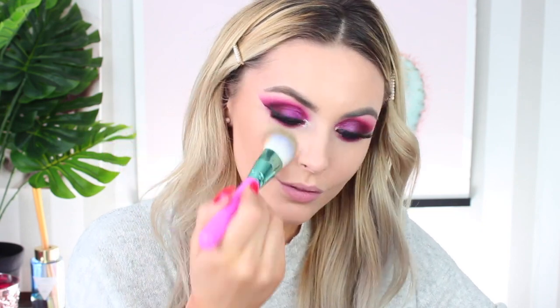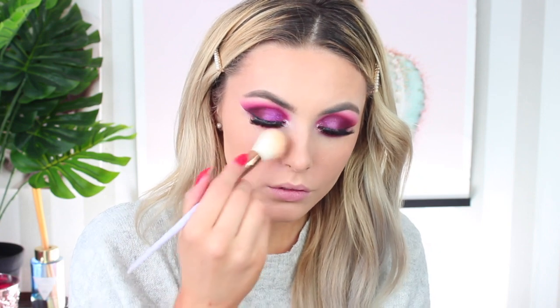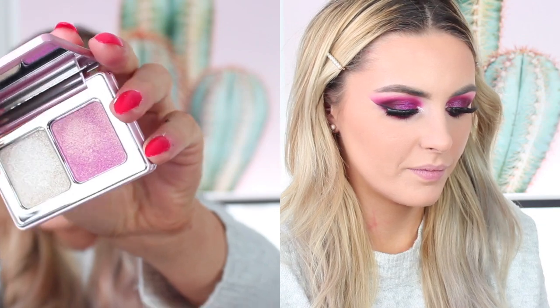Another new product for me is the NARS Laguna liquid bronzer — this is incredible. I'm such a big fan of cream and liquid bronzers now. It's probably on par with the Chanel Soleil Tan de Chanel in that really Instagrammable round packaging. It blends so effortlessly into the skin, looks natural, and doesn't look powdery. Also new to me is the Laura Mercier Secret Brightening Powder — I thought this was going to be a fluke product but it's great. I use it mainly underneath my eyes and on my T-zone, and I no longer feel I need regular face powder.